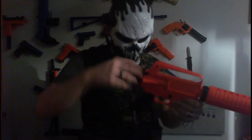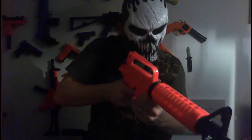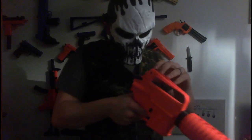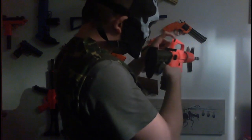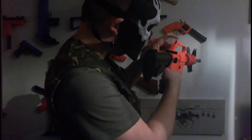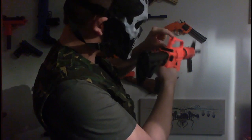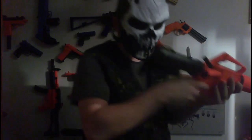Moving on to the cocking mechanism — just index finger and middle finger to the clicks. The rear sight here is adjustable: you can push it down to get the smaller version or the larger version, depending on how you're aiming and how the stock is set.